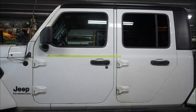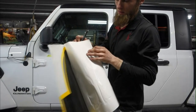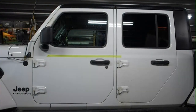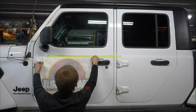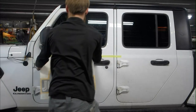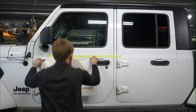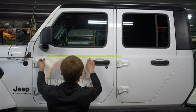Now I'm going to get a squeegee and I'm ready to install. I'm going to peel half of this off so that I can use the other half to still align it and be able to move it around. The transfer paper isn't really straight on the line here.